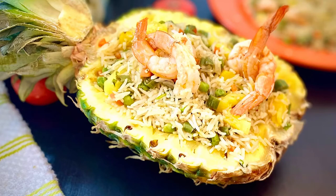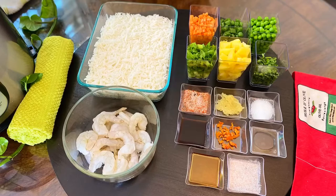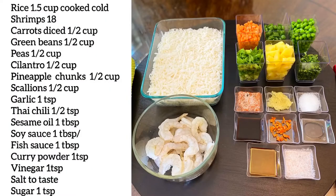Hi guys, welcome to Homa's Diary. Today we are making pineapple fried rice. It is super easy to make — you can get it done in less than 30 minutes. Add your favorite protein to make it a complete meal, or skip it and make it as a vegetarian pineapple fried rice. Let's take a look at the ingredients — you can take a screenshot or see the detailed recipe in the description box.